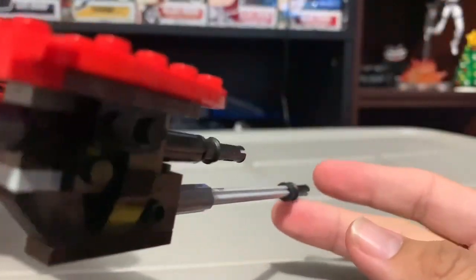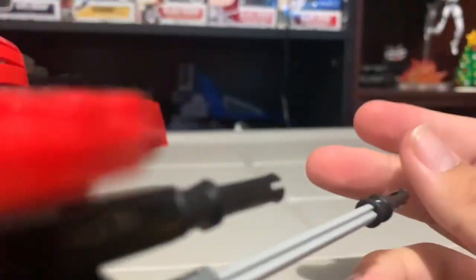Here's the cannon. I will have to replace this piece — it seems like this piece was in gray and not black, which is really weird.